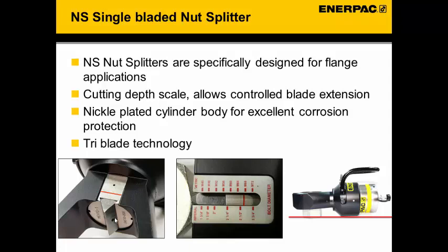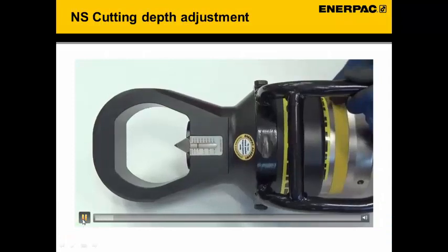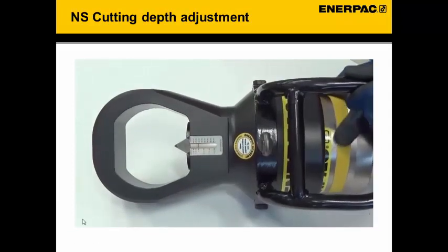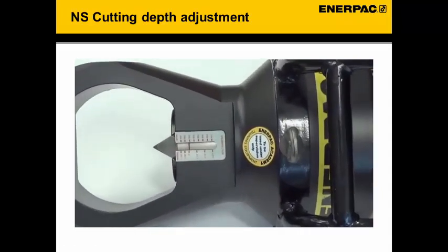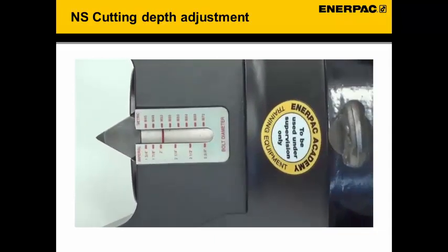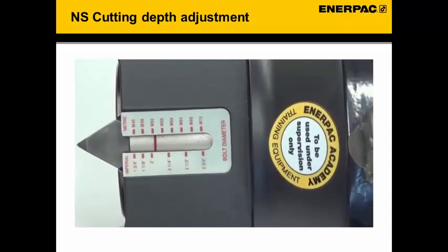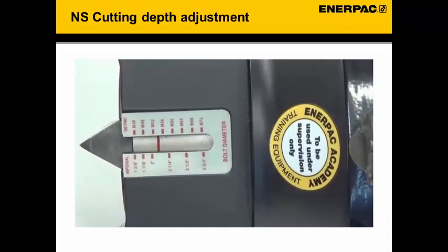On the next slide we will show a short video on how to set the cutting depth. While turning the nut you will see that the red line moves, indicating at what cutting depth you are setting the cutter.